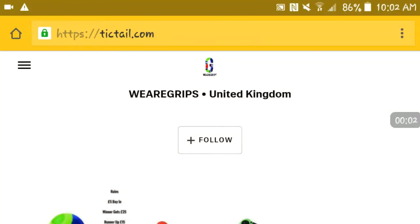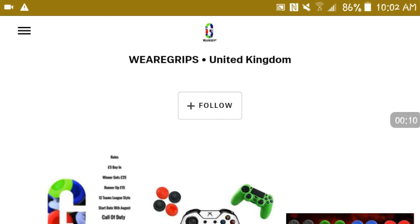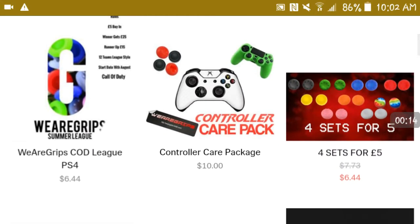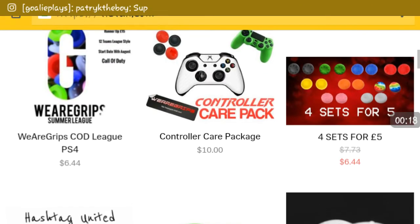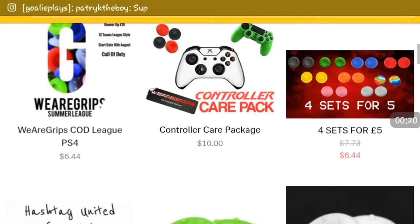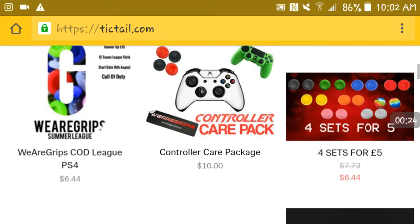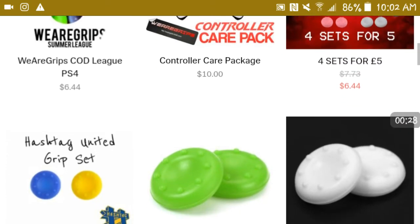Yo, what is up guys, goalie please here. If you want some of the cheapest grips around, you want to check out — link will be in the description. They have some really cheap grips, a controller carrier package which gives you grips and then a silicon case, and they have four sets for six dollars.